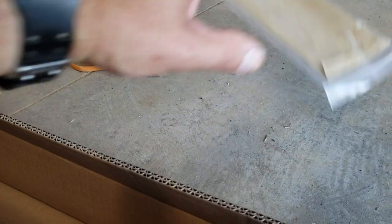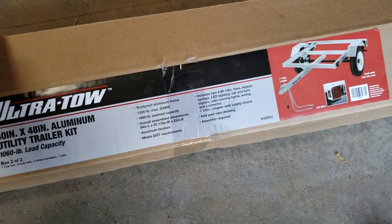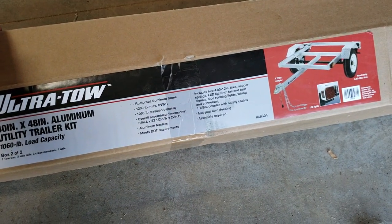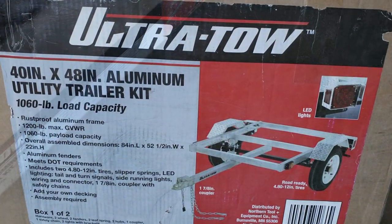It's 40 inches by 48 inches. Here we'll look on the box — yeah, it's 40 inches by 48 inches. This is an aluminum trailer kit. You can buy these at Northern Tool and pretty much turn them into anything.